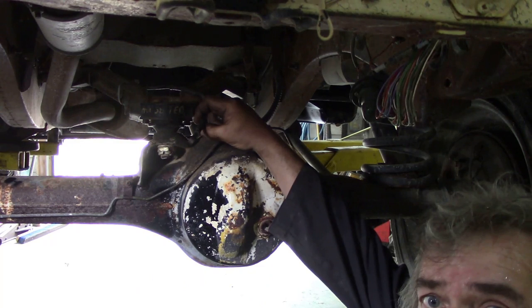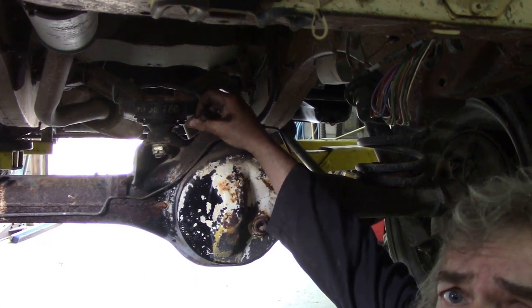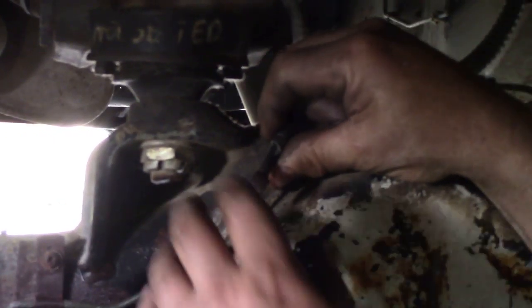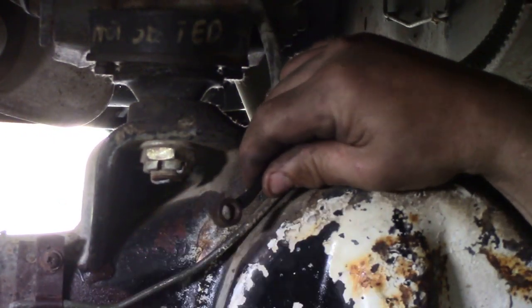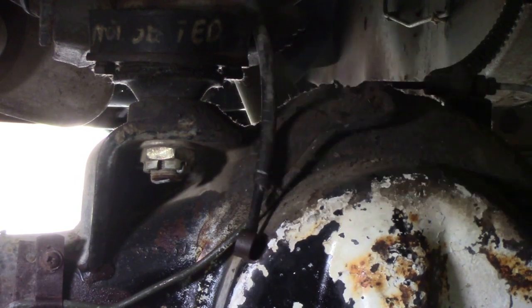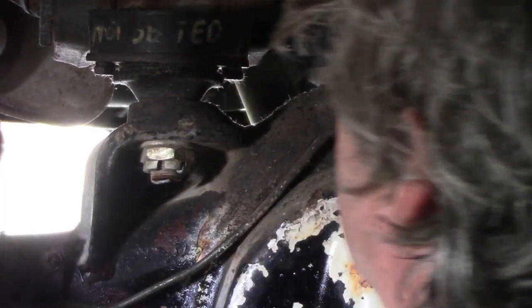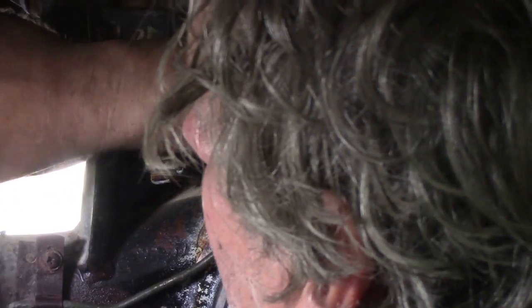And there we've got our new end on. So there's the fitting in place - it's all nice and clean now. We've got a couple of copper washers. Get the dirt off - see, there's plenty of pipe.